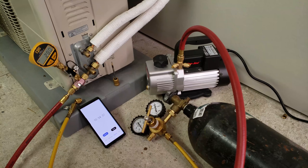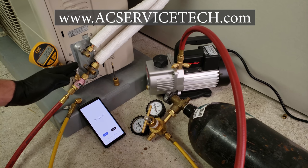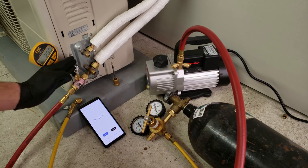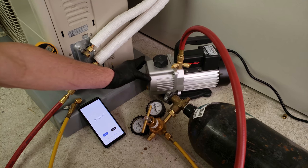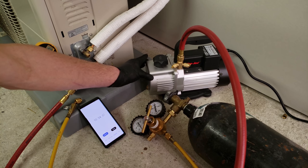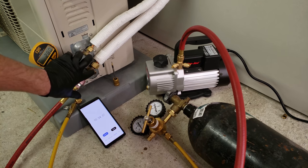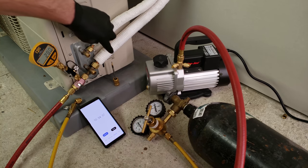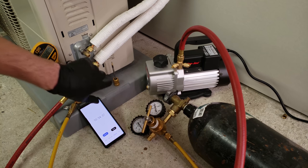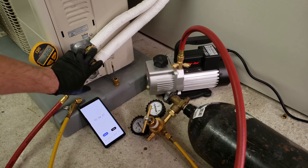Hey guys, this is Craig Migliaccio with AEC Service Tech and today we're going over how to perform a triple evacuation on a mini split unit. This is a ductless mini split, and an evacuation means we're pulling all of the air and water out of the system with this vacuum pump. These service valves right here are front seated, which means we have refrigerant in this outdoor unit, and we're just installing our tubing and our indoor head unit.